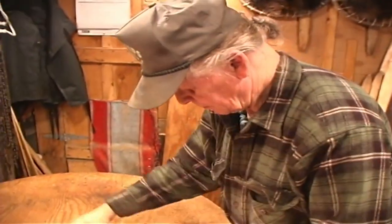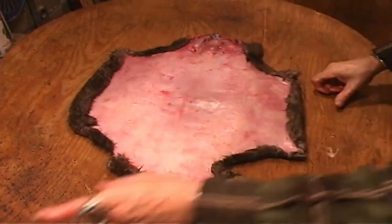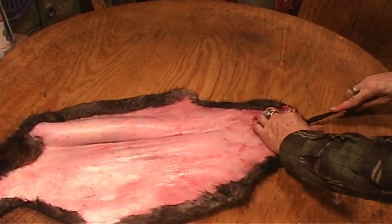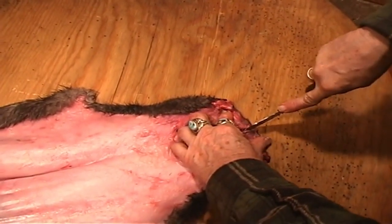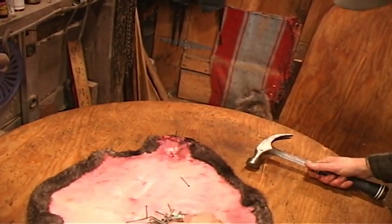When we're done fleshing here, we've got a beaver that looks something like this. Now I'm going to show you the secret, and the secret is in stretching them. Pay attention to what I tell you — it's very, very important. First of all, split this nose. Split it back in there right to the nose. This will gain you another inch on your pelt regardless of the size of the beaver. Now we've split that nose down to there. Your first two nails go right there.